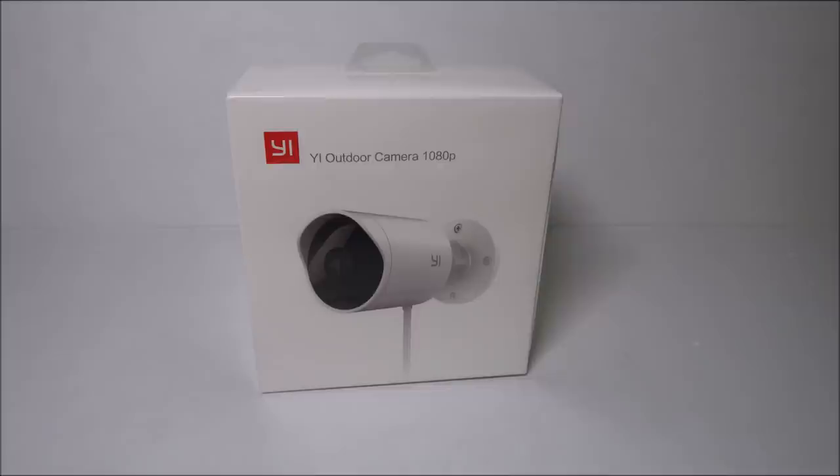Hello guys, Lifehackster here. Yi has finally released their first outdoor security camera. A lot of you have waited for this. I made a couple of videos a while back and reviewed two outdoor cases designed for a drop cam or the older Nest cameras that can fit the Yi home camera, but both of them are now out of stock and are no longer manufactured.